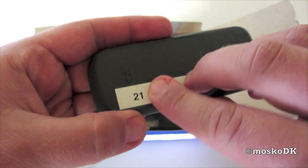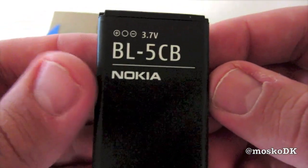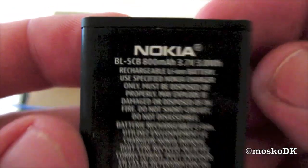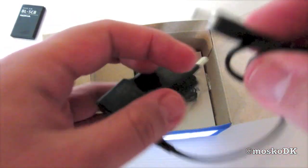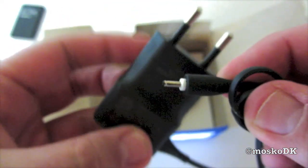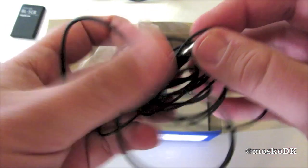We have the back cover, the battery — model BO5CB. How many milliamps? 800, yes. Then we have the charger, and here we have our case home proprietary standard. Headset.